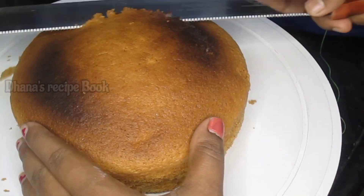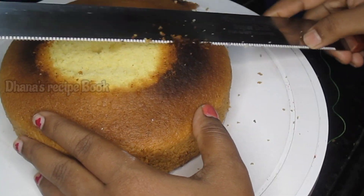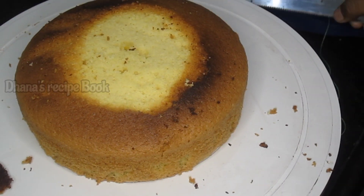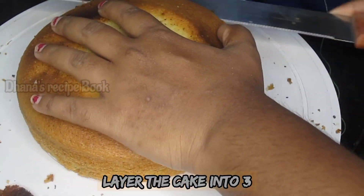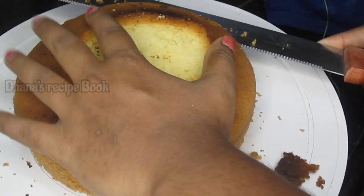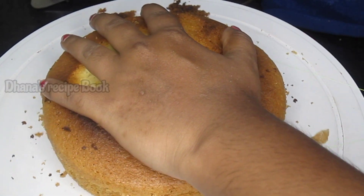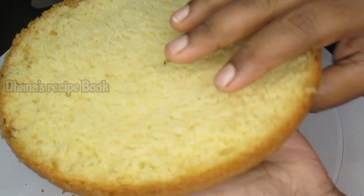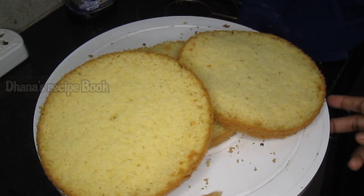This cake has a dome shape, so the top is uneven. Cut the top layer to level it. We will mark 3 layers on the cake, then use a thread to cut the layers evenly into 3 slices. The cake layers are ready.